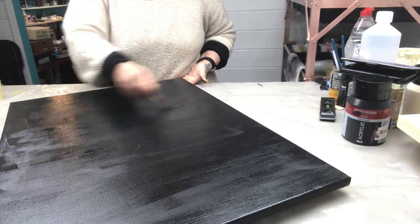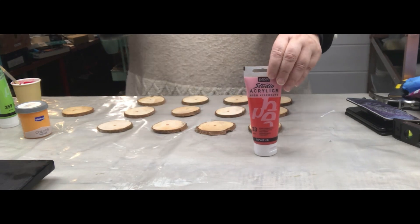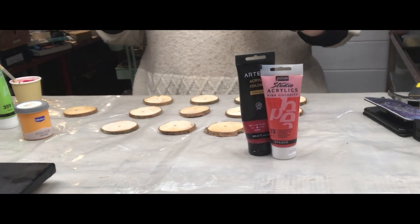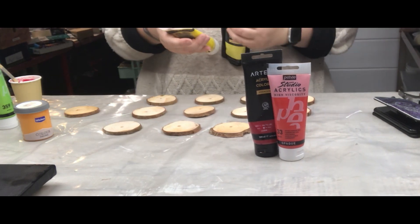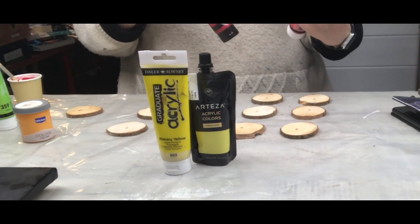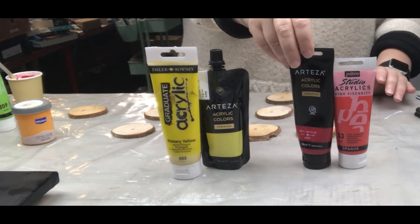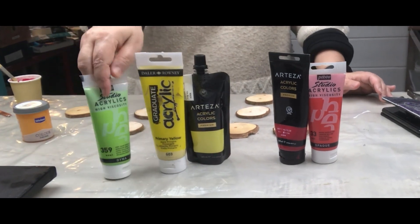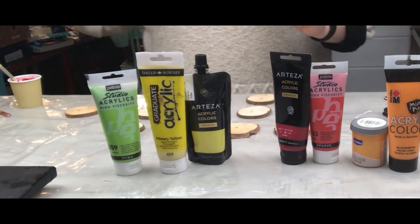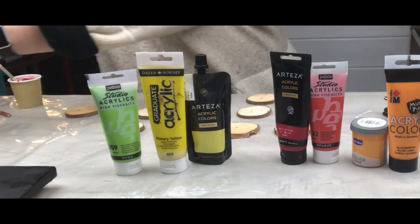We're going to paint pieces in different colors: red, yellow, and blue. For red, I'm using Pebeo Rouge and Cadmium Red Hue mixed with Arteza Rare Rose Madder — one of my favorite colors. For yellow, I'm using Arteza Premium Pearl Canary Yellow and Daler-Rowney Primary Yellow mixed together. I also have iridescent green, yellow, Marabu orange, and for blue I'll use Pearl Turquoise from Arteza and Pebeo.